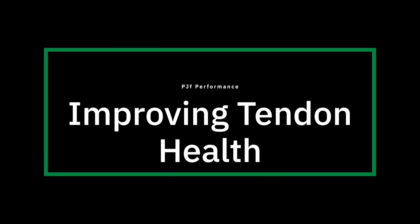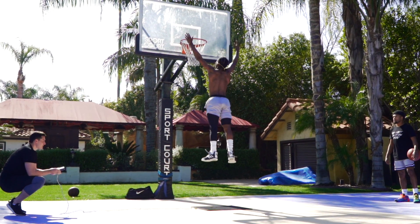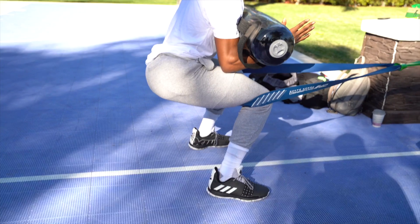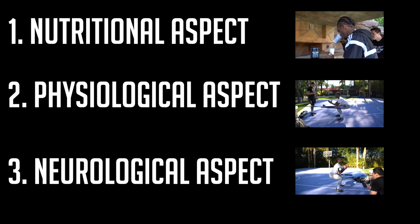One of the most important aspects of training is improving tendon health. The majority of hoopers, volleyball players, and many other athletes will suffer from some form of patellar tendonitis or tendinopathy, Achilles tendonitis, or some form of tendon pain in their career. Whether we're looking to get more athletic, prevent these tendon injuries, or manage existing tendinopathy, it takes a well-balanced approach. In the last five to ten years there have been research breakthroughs in this area, and what we now understand is there are three important pieces: the nutritional aspect, the physiological aspect, and the neurological aspect.